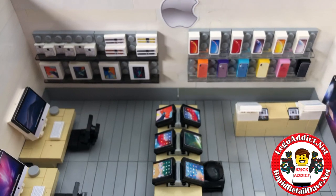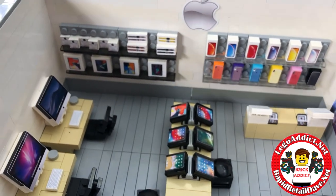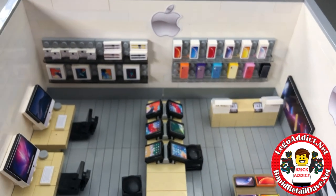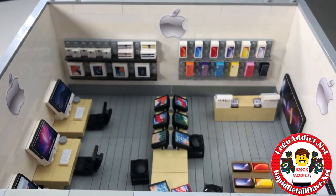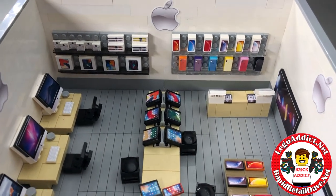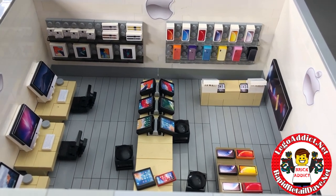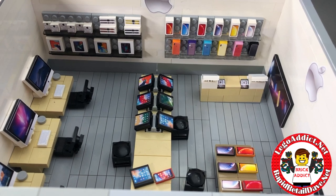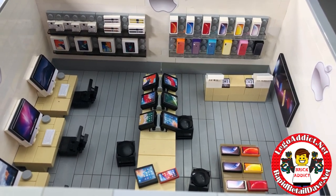With Apple products for the day. So anyways, this is our Lego Apple Store, which we love. It's actually gotten a lot of attention all over the world so far, so we're happy with that.